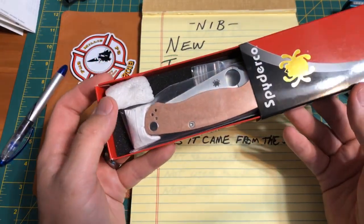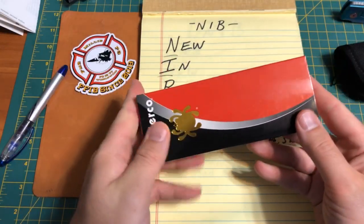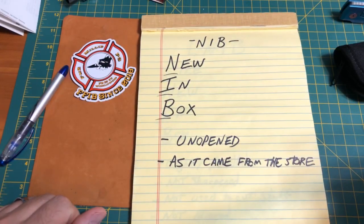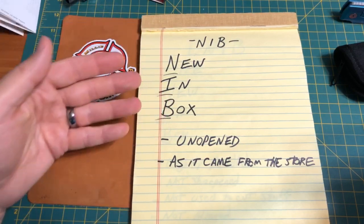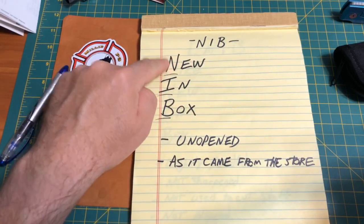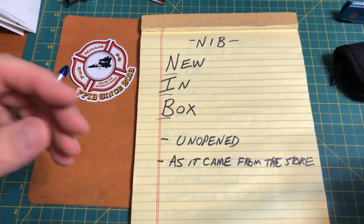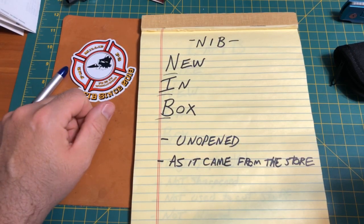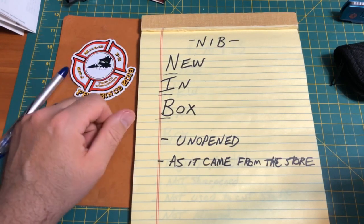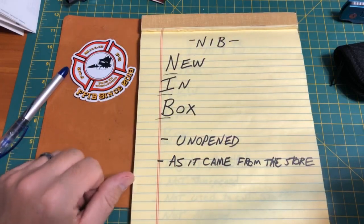This copper PM2 just came today in the mail and is also new in box because it's literally never been out of the box. If you're calling something new in box, that knife has never been handled. The person you're selling it to expects a factory new knife as it came to the dealer. If you don't think your knife is new in box, please don't call it new in box. This needs to be reserved for the most untouched, pristine, collectible versions.